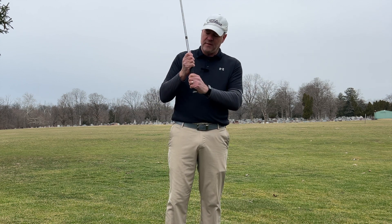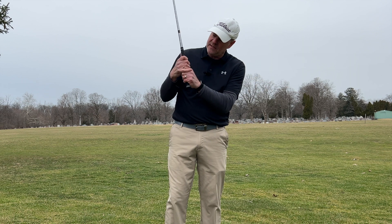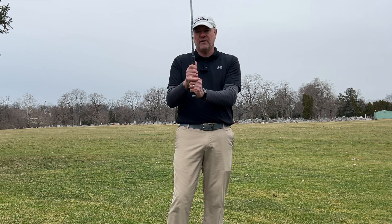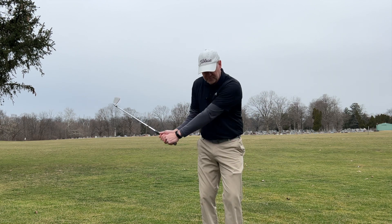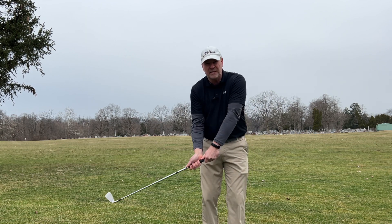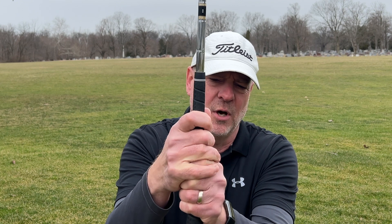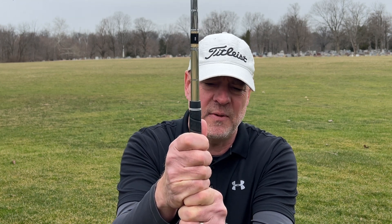One thing I see with new students is they'll grab the club with a big gap between their hands, and you don't want that gap. If you're doing a 10-finger grip, you want both hands very close together; if you're doing the overlapping or interlocking grip, the hands will be connected. A nice grip gives you the full freedom to swing and move the club to give yourself the best chance to hit the ball with speed. I personally like the interlocking grip — I've been doing it for 30 years — but you can also do the overlapping where your finger sits on top of the pointer finger.